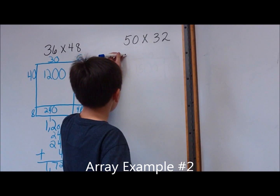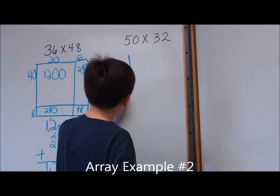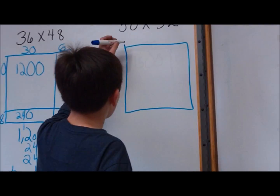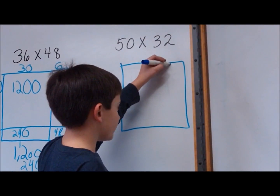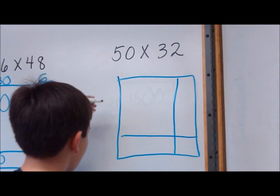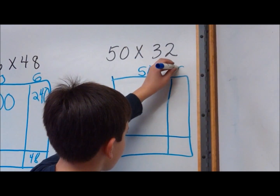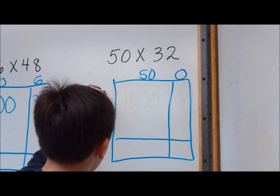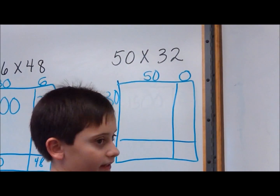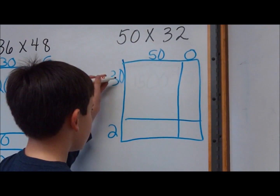I think I want 50 times 32. I think I will do the array. So now I'm going to divide the array up into four pieces, putting 50 here, and break it up with 30 and 2 right there. Now that I've drawn my array, I will add these numbers together.